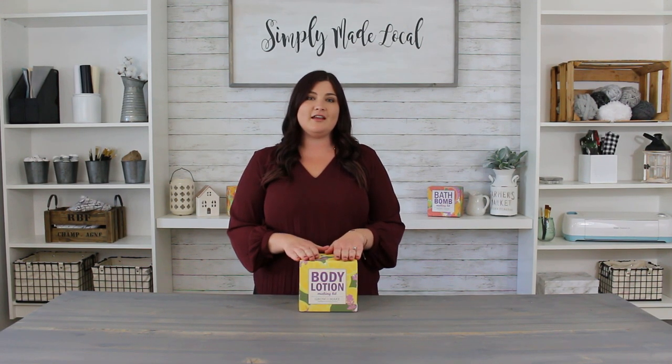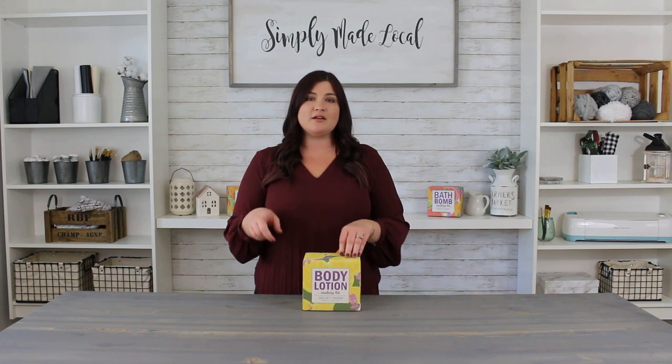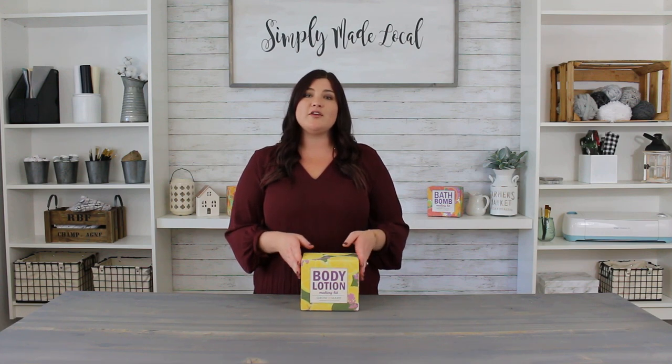We are all done with our review of the body lotion kit from Grow and Make. Don't forget to use our link in the description box to head over to growandmake.com, and don't forget our promo code 'try DIY' for $5 off. Please head over to our Instagram, Facebook, and Pinterest to follow us. We also have a YouTube channel — go hit subscribe — and visit simplymadelocal.com to subscribe to our newsletter. Thanks for watching, have a good day!